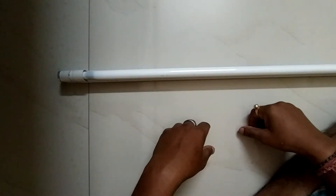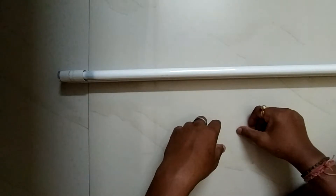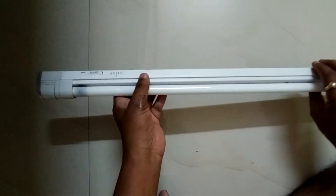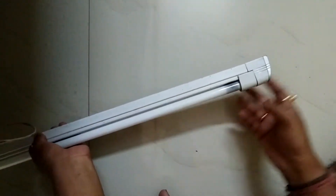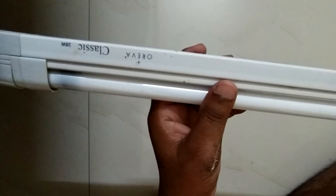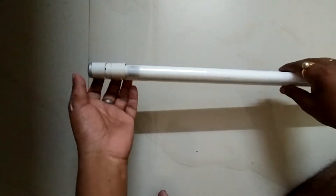Hi friends, today we are going to open the circuit board of a power saver tube light. This is the power saver tube light of Forever, 28 watt.